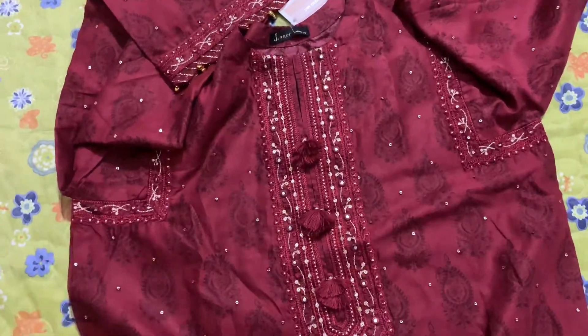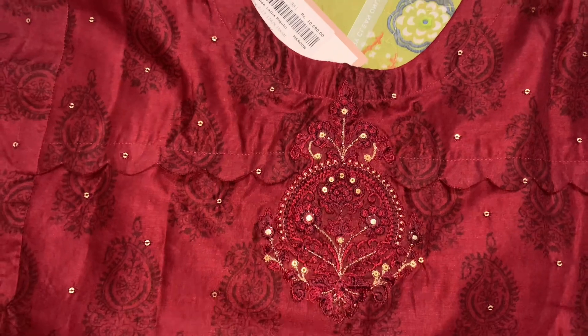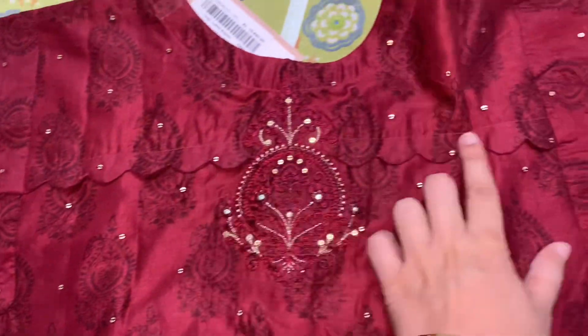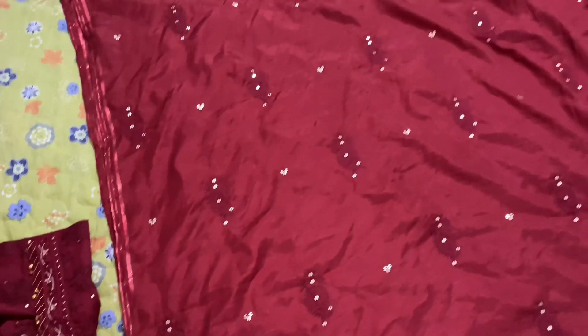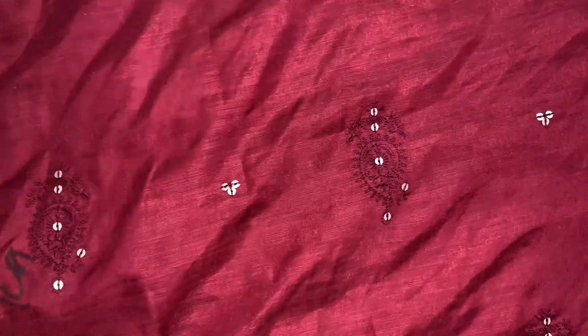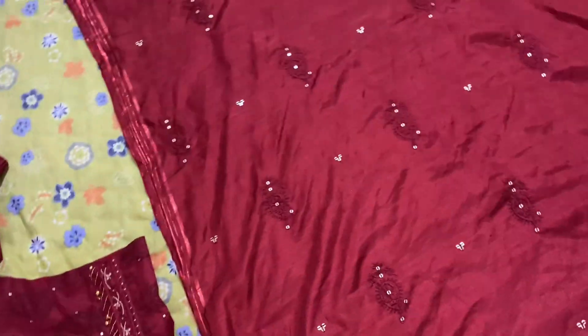This is a three-piece dress, very beautiful. You can see the neckline is fully embroidered. On the sides there is a sequence detail, and on all four sides there are tassels. This is a very pretty dress.